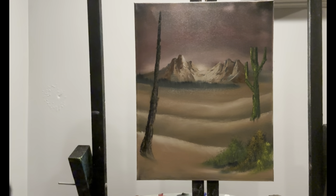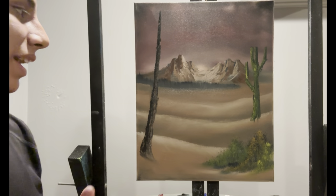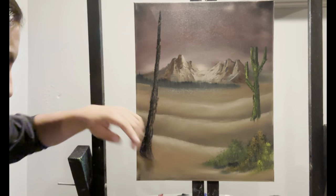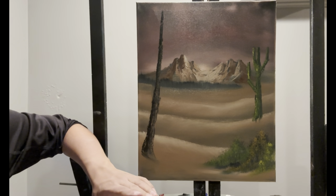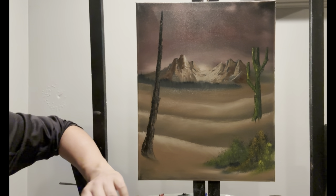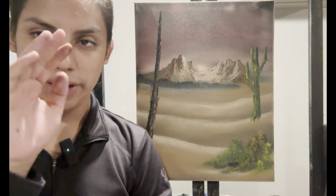And that's what we could call this painting finished. I really hope you enjoy this painting — it's a nice little interesting one and it helps you learn the basic materials, how to use them, and how you can achieve certain looks with them. I'd like to wish each and every one of you the best of luck with this painting, and I'll see you in the next video. Until then, goodbye my friend.